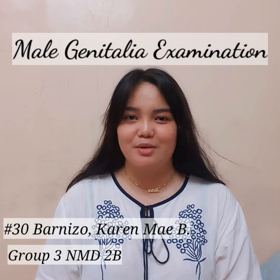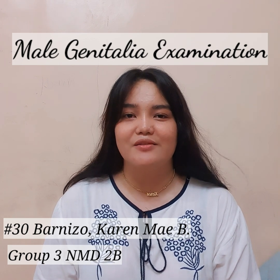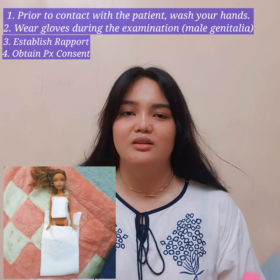Hello, I'm Karen, and this is my presentation for the male genitalia examination. I already have here a patient who is ready for the examination with only the genital parts exposed.